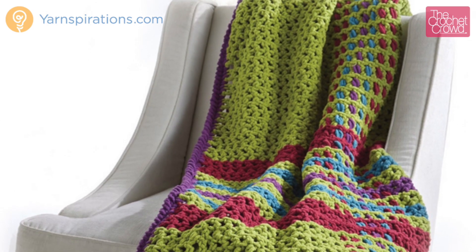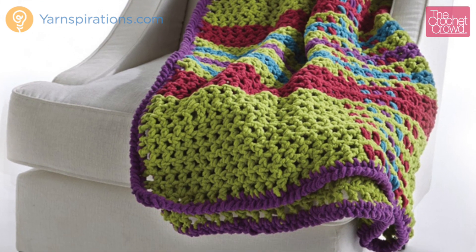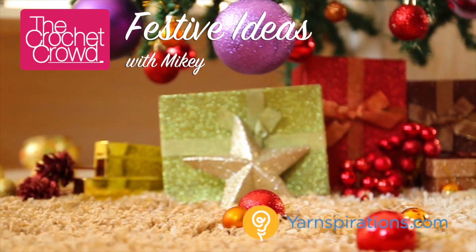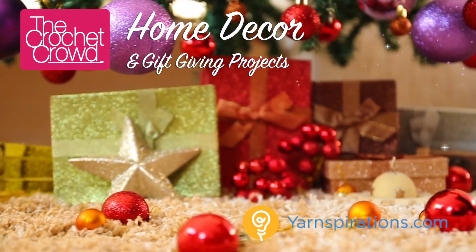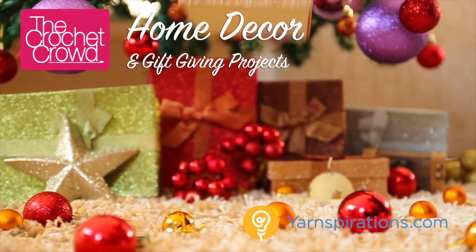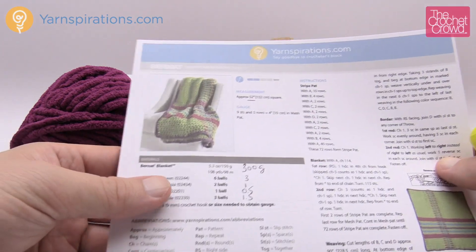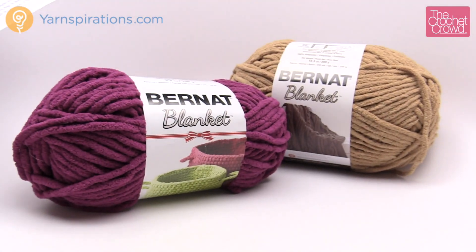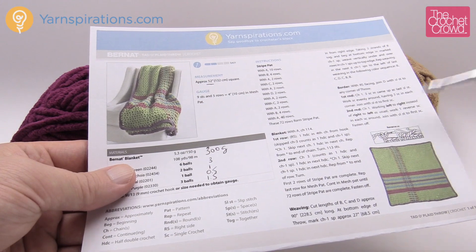In today's tutorial, let's learn how to do the Tad-O-Plaid Throw, another free pattern available on Yarnspirations.com. Welcome back to The Crochet Crowd as well as Yarnspirations.com. I'm your host Mikey. This is a very easy pattern using the Bernat Blanket yarn, and it's so simple even beginners can do this pattern.